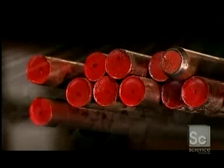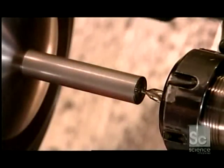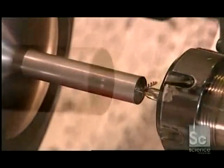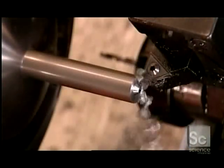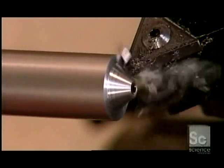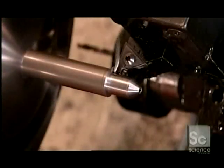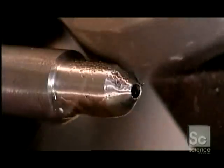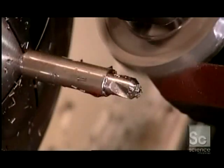Countersinks and plug cutters start out as steel bars. To make a countersink, this computer-guided tooling machine uses what's called a center drill to pierce a starting hole, then switches to its main drill, which bores right through. Next it uses what's called a rough turning tool to shape the countersink's angled nose, then its body. The machine then switches to a milling cutter, which shapes the countersink's four blades.